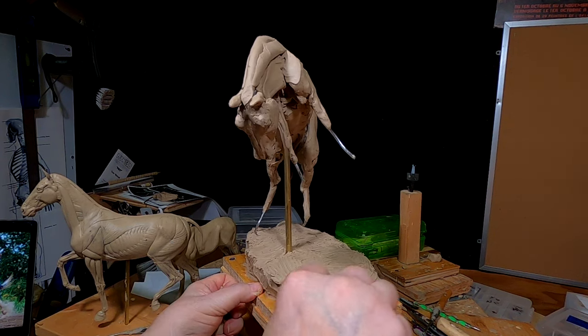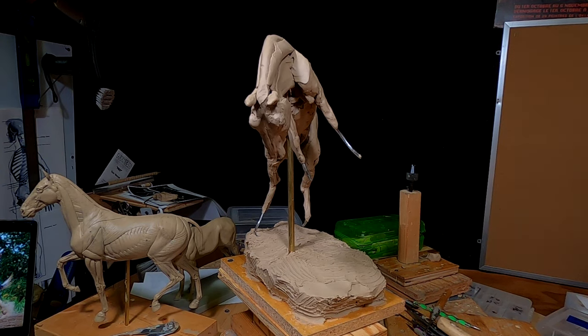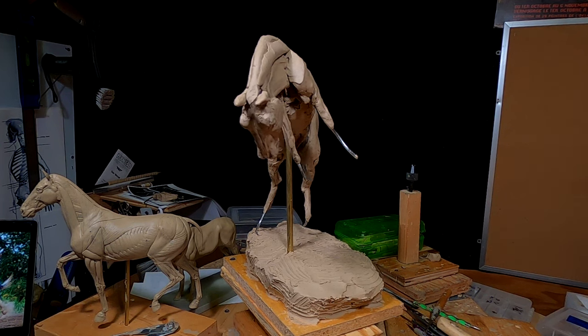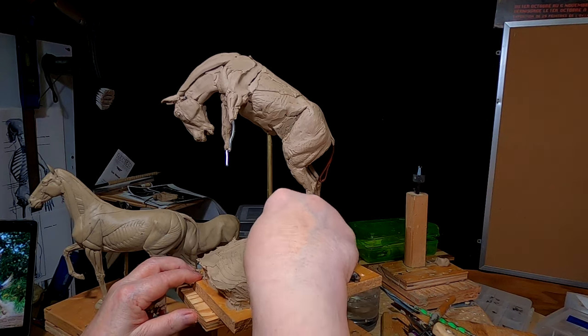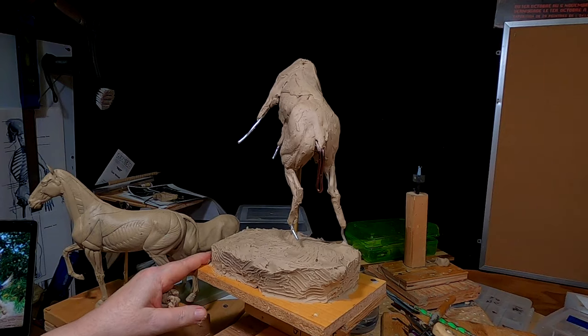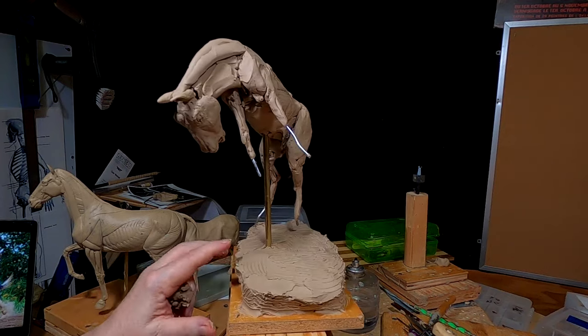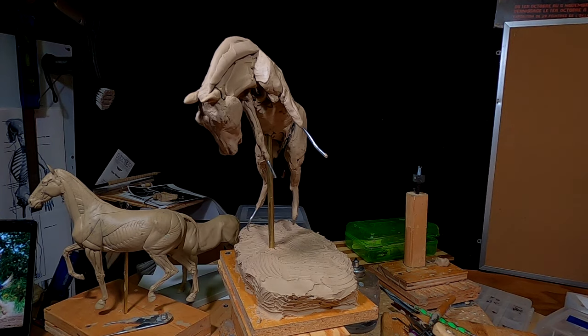Rick is definitely a tough person and he makes great saddles. My studio used to be right next door to his saddle shop, and I learned a lot about how saddles are constructed by being there. Alright, enough blabber — it's time to get busy on the horse again.